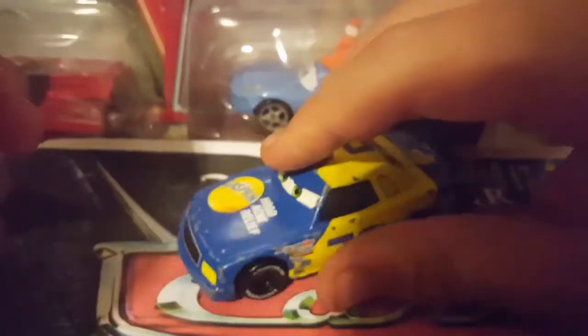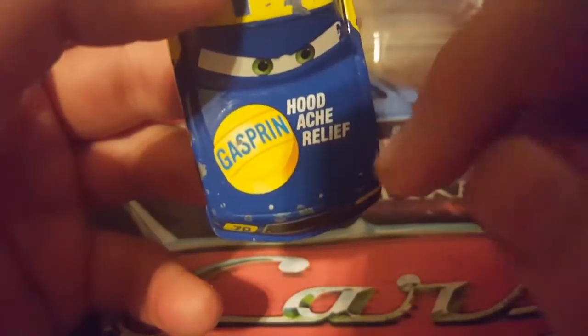He uses the Leakless model for the Cars 1 models. We always go by the one that was made first with this model, and in this case it was Claude Scruggs, so he uses the Claude Scruggs model. On his hood, he has this kind of pill medicine thing for Gasprin — like a pill to make your hood better, because of the slogan Hoodache Relief. He has raised eyelids and green eyes.